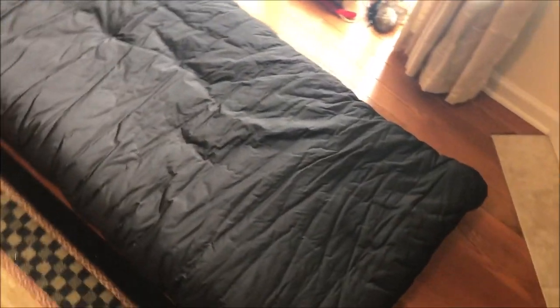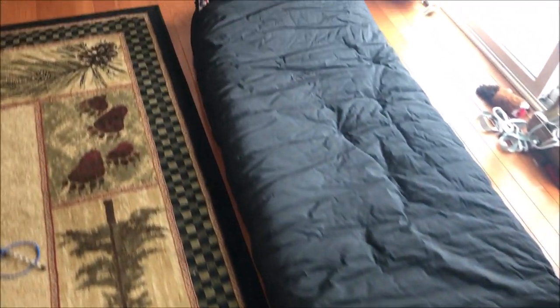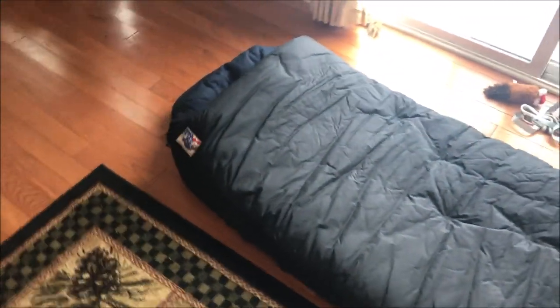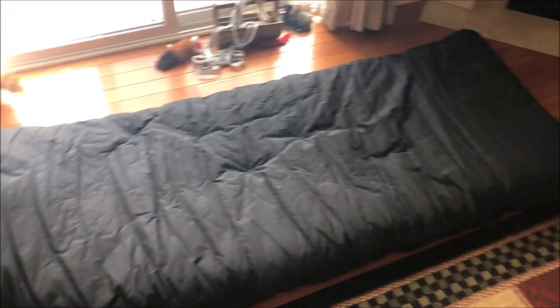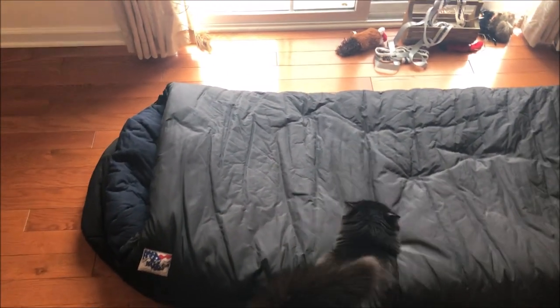I personally like the rectangle box style bags. I don't like the mummy bags. This isn't something you're really going to backpack in — it's way too big. It weighs like 8 pounds.